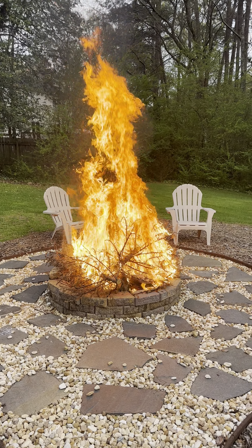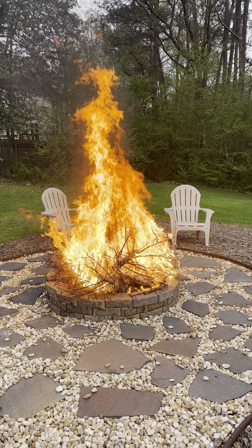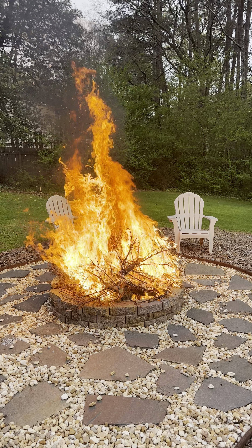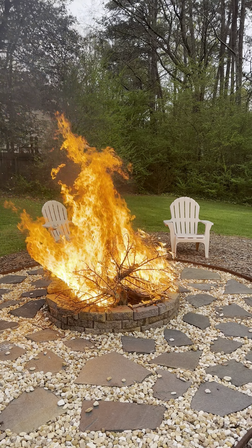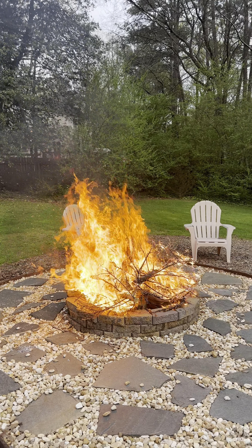Thanks for watching, guys. I'll let it finish burning a little bit, just for fun. Some of these videos might be put into shorts too. Obviously make sure you move your chairs far enough away so they don't melt — I think they're good.